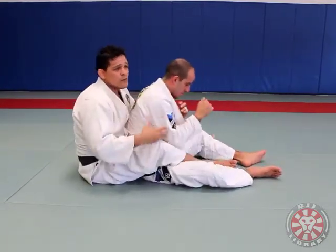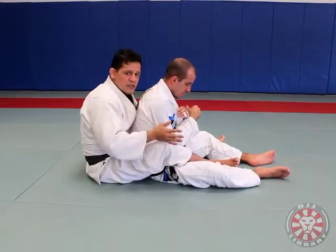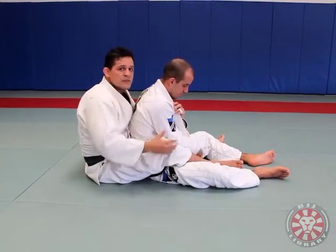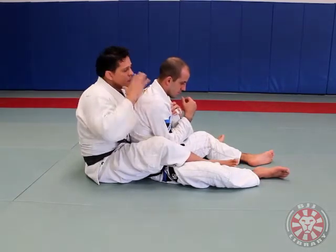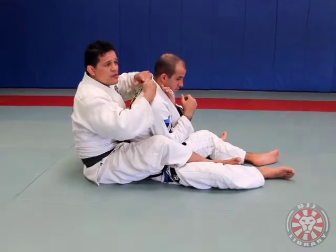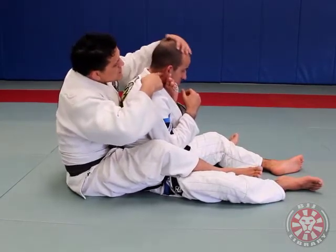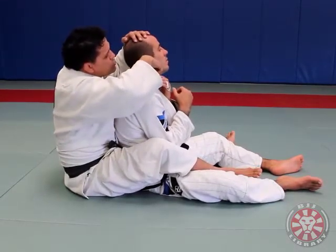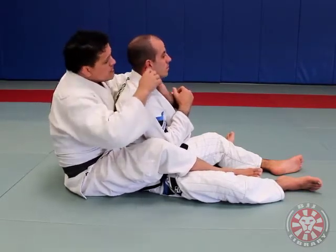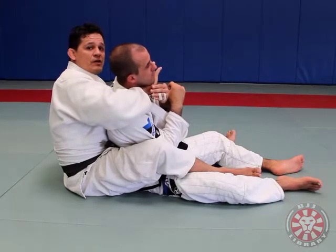Once I reach this, I'm going to create tremendous pain on his neck, and that's what's going to start to open a space for me to get my hand in the collar. Of course while training, if you're working with a training partner, there's no need to really hurt him. But if you are in the heat of a fight or in a tournament and you need to get a submission, that's the way to go. The bone of your thumb goes in the back of his ear, and you slide over his jaw. When you slide, you twist because his finger is going to be in the way, and that's when you're able to reach over.